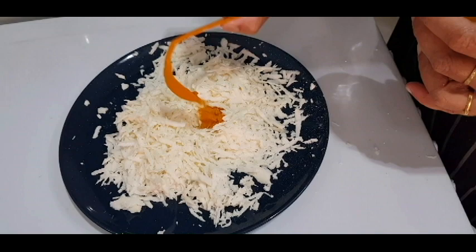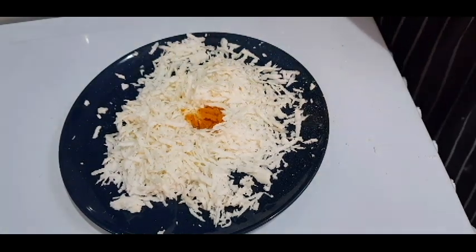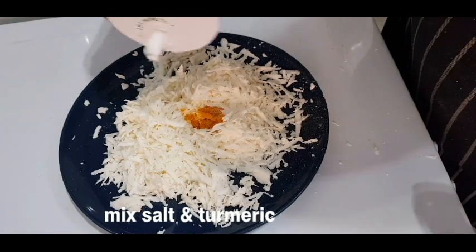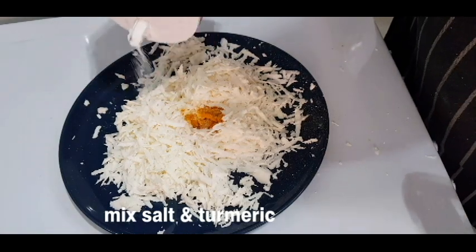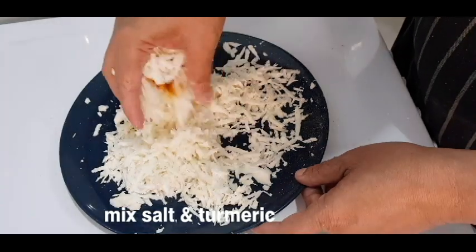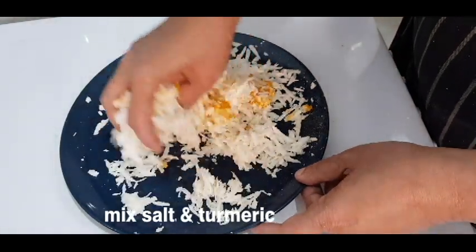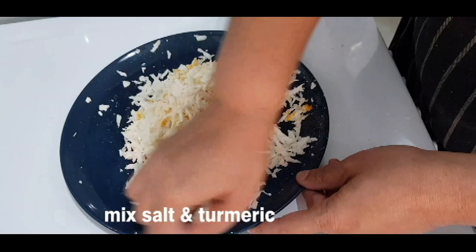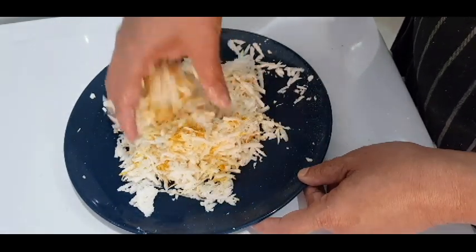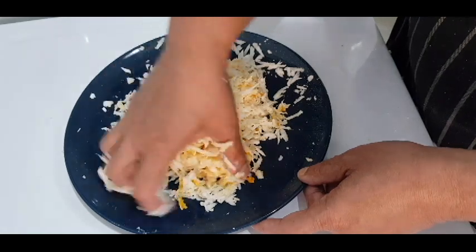We need to add a cup of bread. This is a cut-down process. We don't need to add too much bread. We need to mix it in a cup of bread, then the cup is ready.